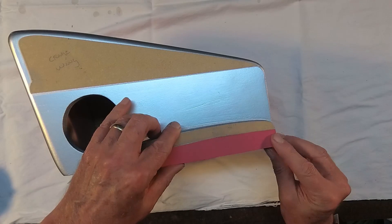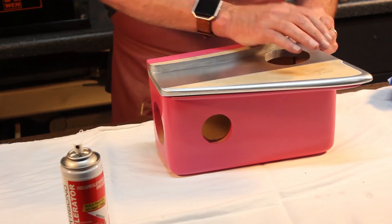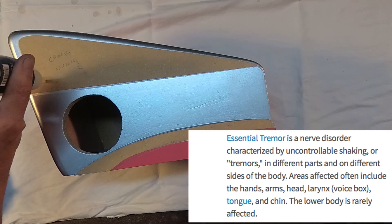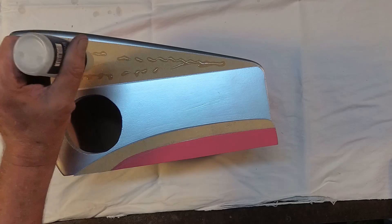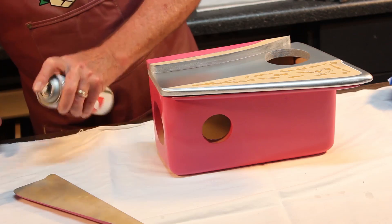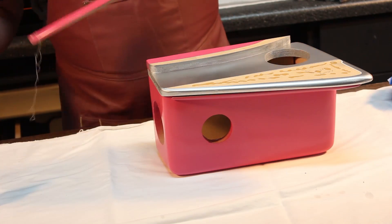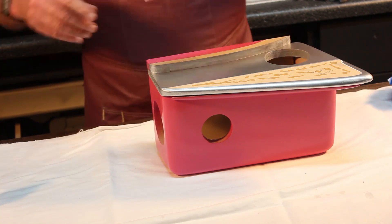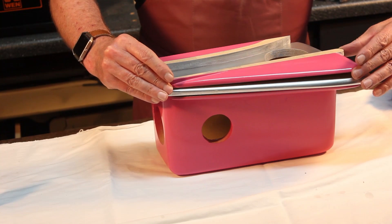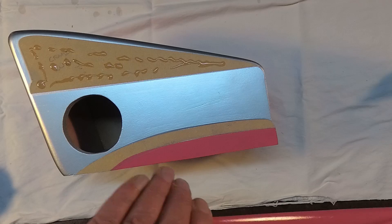I apologize for my hand shake, because I have what's called essential tremors, and it's a pain in the neck, but I try to work through it and I hope it's not too distracting. By taping all those pieces together when I was painting them originally, it helped me to keep the wood exposed to where I needed to glue it up, so it would have better adherence.